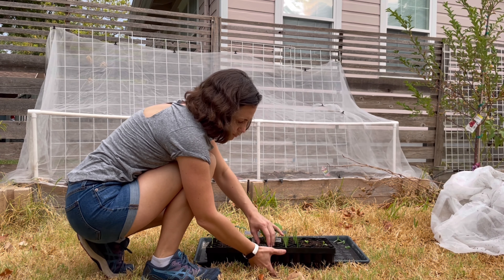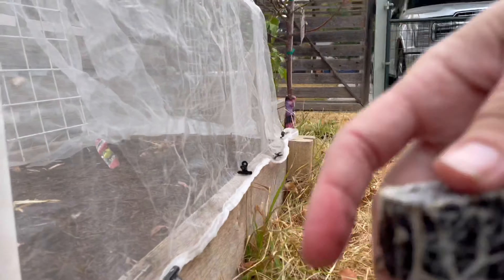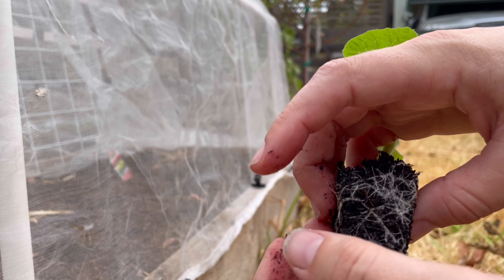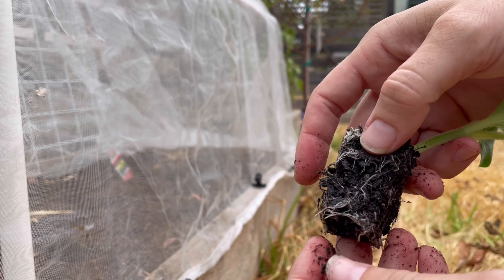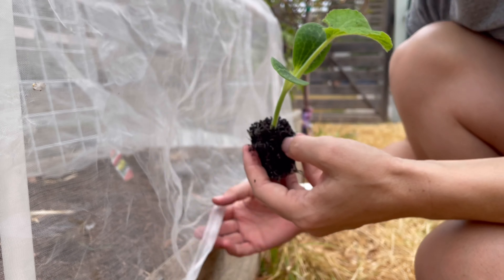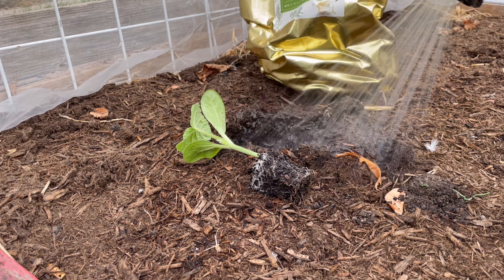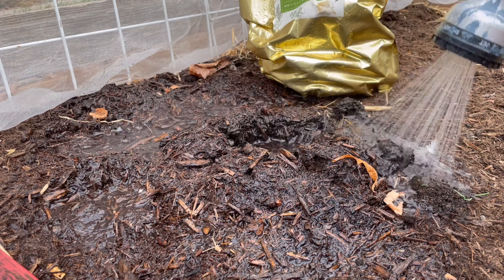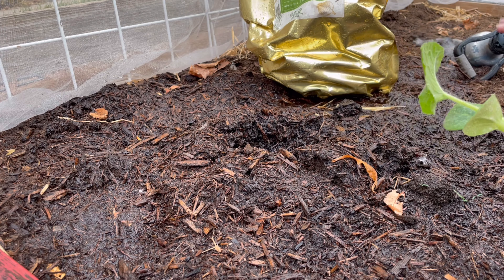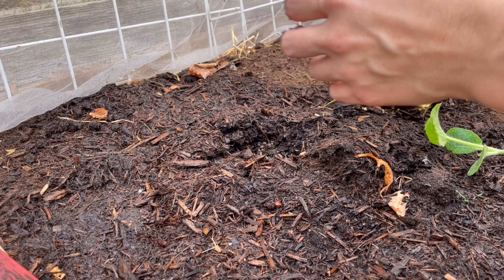Now we're ready to get started planting — I'm planting my scallop squash here. These guys are a little bit root bound. I really wanted to get them in about a week ago, but it was just way too hot. These seedlings would not have survived a 105-degree planting. So I'm loosening up the roots just a tiny bit — squash don't really like it when you disturb their roots, but these were particularly root bound. The soil underneath was pretty dry, so I wanted to pretty thoroughly moisten the soil before I put my plant in.